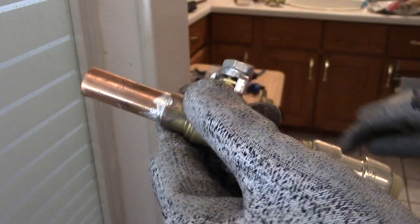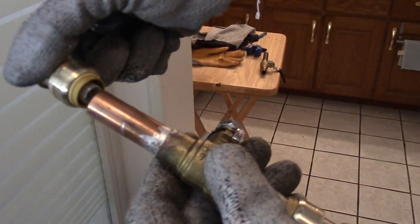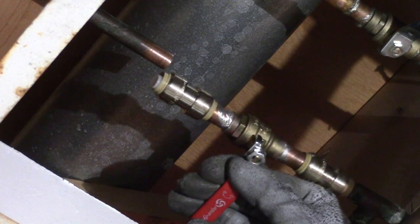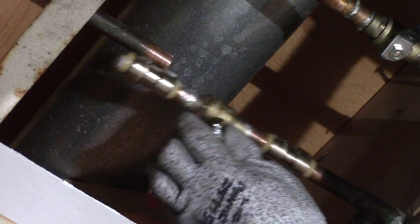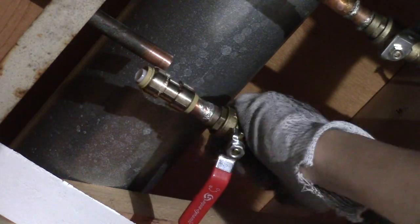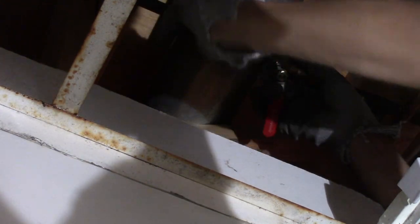Now we're going to do the other side. I'll marry one end of the shark bite to the other end of the pipe, making sure it's fully seated. The good thing about a shark bite is that you can actually twist it. Then marry the other end of the shark bite to the other side of the pipe — just make sure it's fully seated.